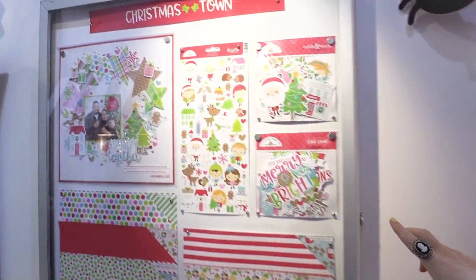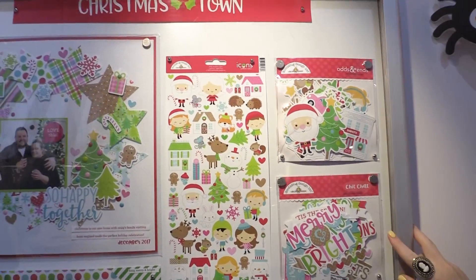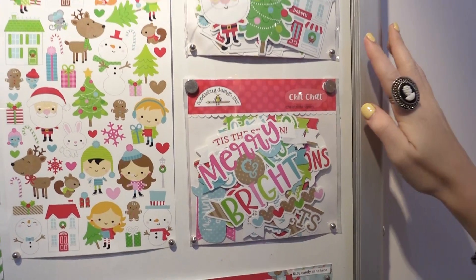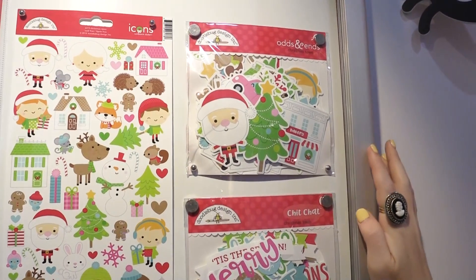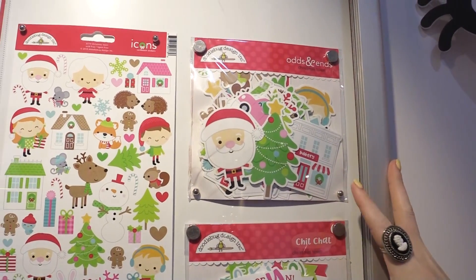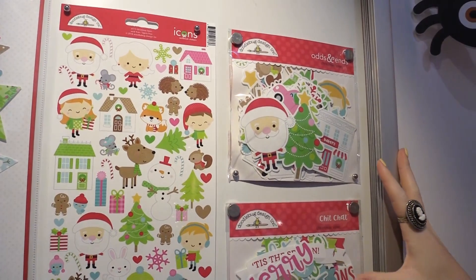Over here we're going to take a look at the odds and ends and chit chat — little die-cut pieces for you to decorate your layouts and cards. The odds and ends, if you remember, that was new at Creativation last year — they are separating the icons and the sentiments to give you more of each, which is really cool.